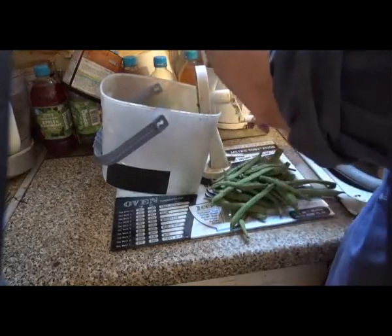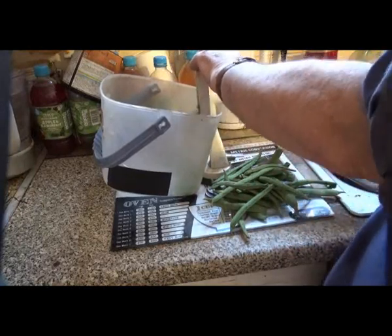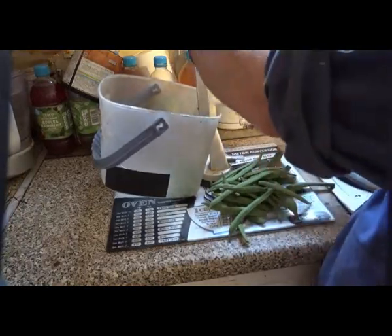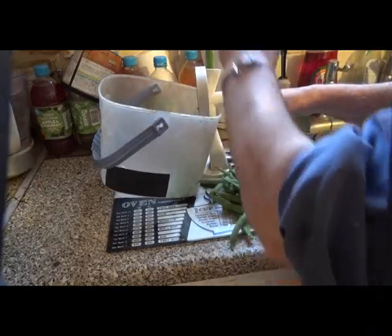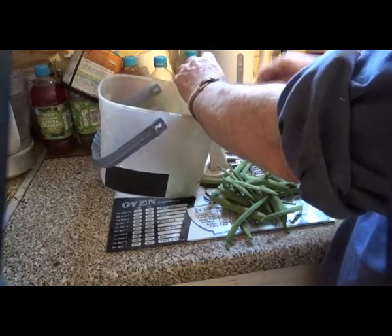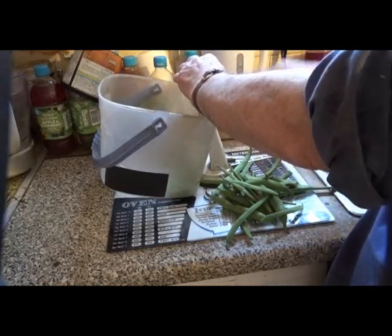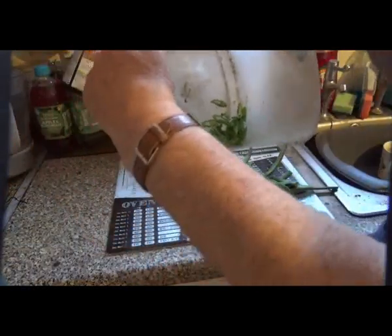Just feed them in, chop them up to a usable size — see, that grinds them up.